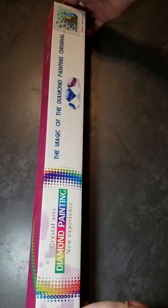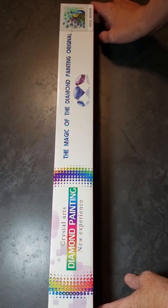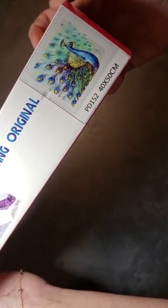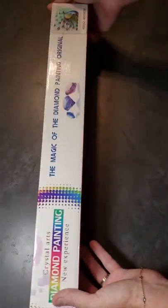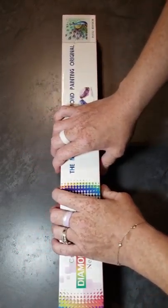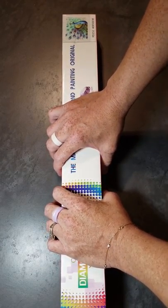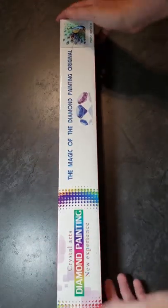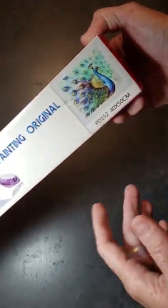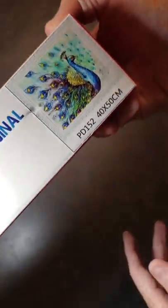Hey guys, getting into this diamond art kit I received from Rainy Day Diamonds. I have a peacock on my page that I am not happy with. I've been debating every day if I'm going to take it down or not. But it's something that I did. I really like peacocks and I wanted to do another one, so Rainy Day Diamonds, we're going to be doing yours.